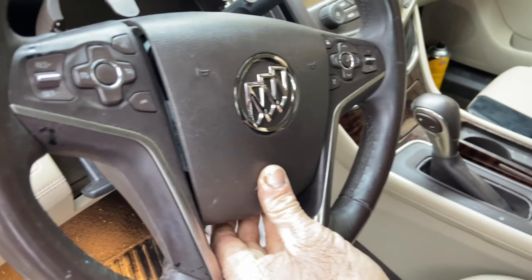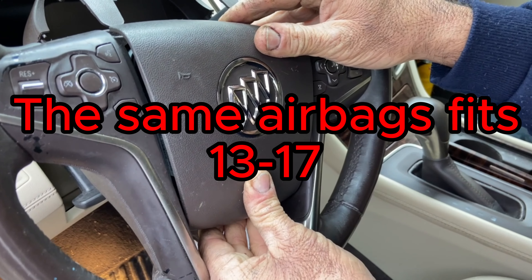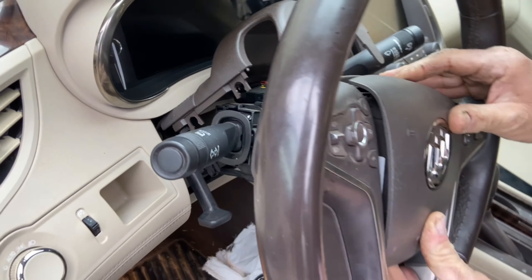Once you have the replacement, just put it on and push it in until you hear a click on all sides. Then just put it back together — that's it.